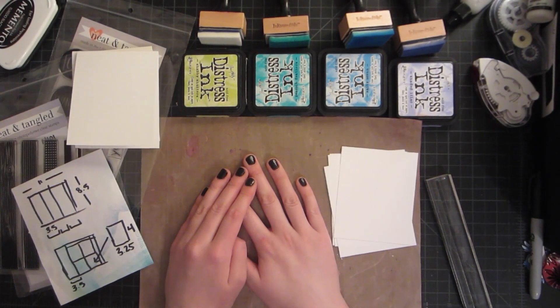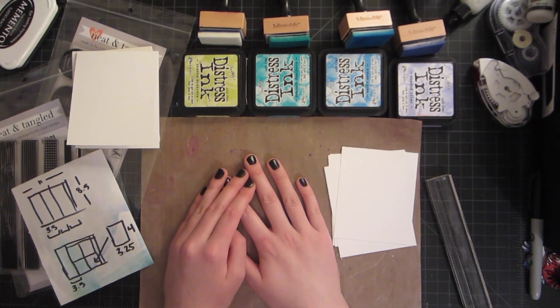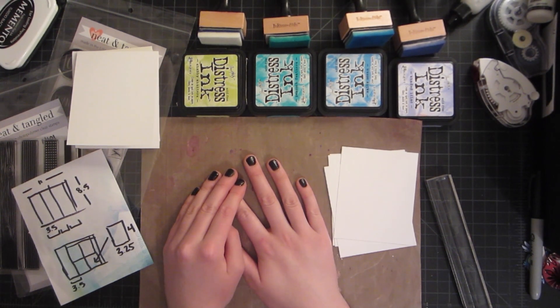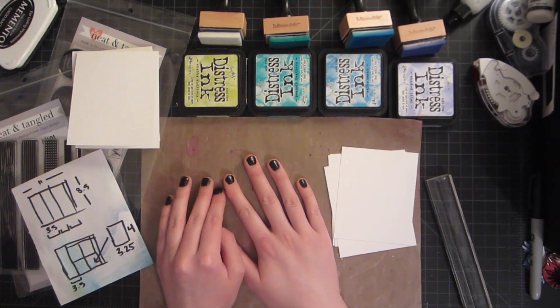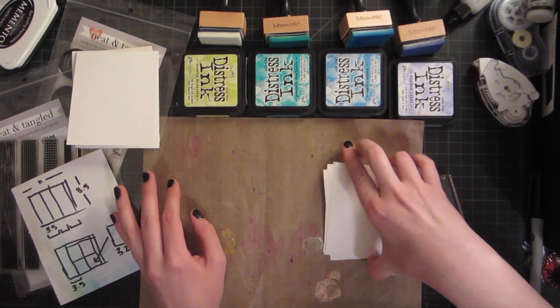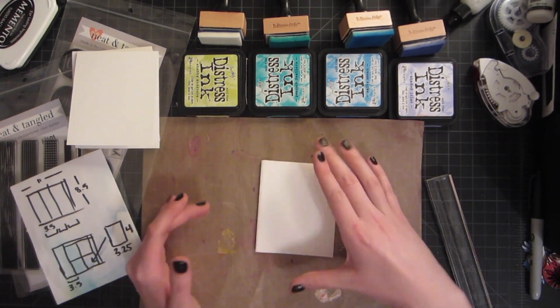Hello and welcome to another video tutorial. My name is Britta Swiderski and today I'm over on the Little Tangles challenge blog by Neat and Tangled doing some fun mini cards. Their challenge for this week is mini cards, so I wanted to do a little set using some Neat and Tangled stamps.